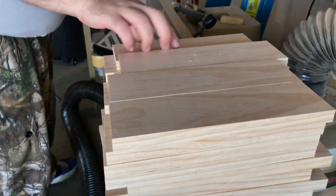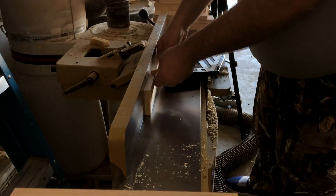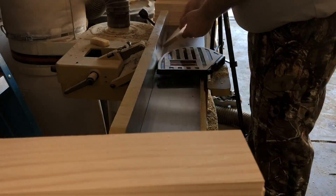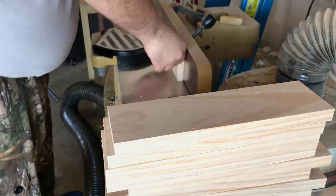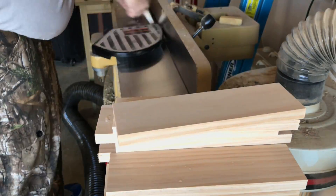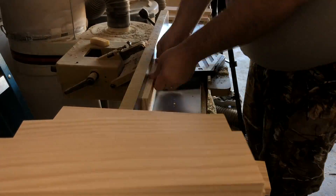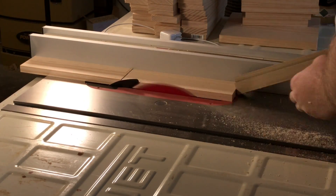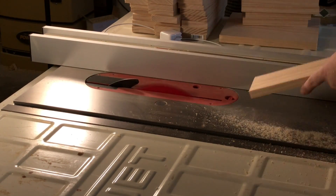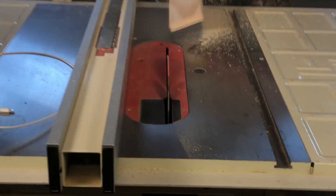And now over to the jointer to make that edge perfectly square with the two flat parallel edges. One of the things you may not notice is that when I run these boards through the jointer, I'm keeping the square edge all on the same side, because you've got to keep track of which side that edge is on — those are the edges you want to glue together.